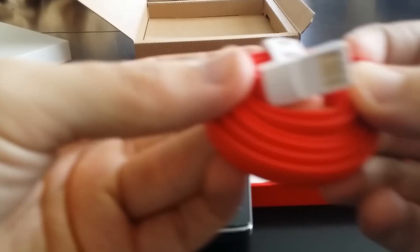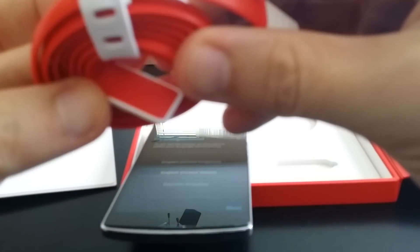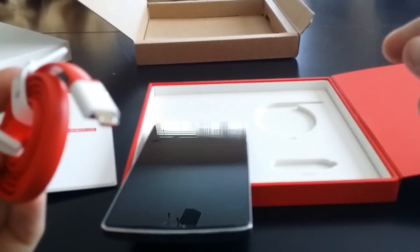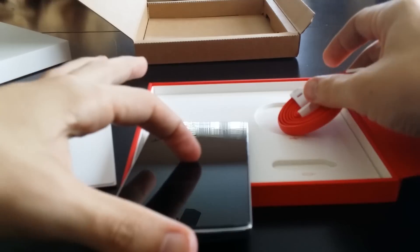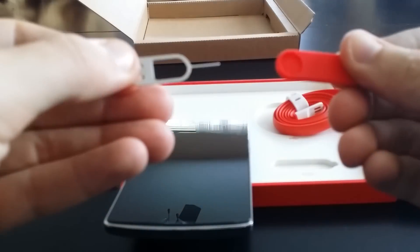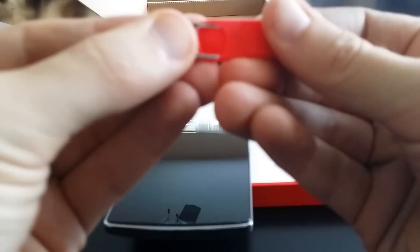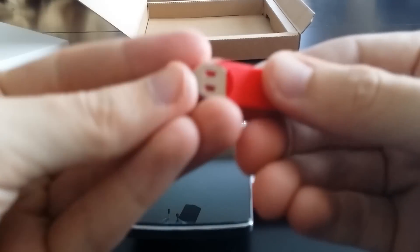Let me pull it out of here. So it's got a different look to it as far as your standard plug-in USB — it's got a different look to it, but pretty cool. You have your USB here, your micro USB to charge the phone. And this is actually your SIM tool, which is pretty cool.